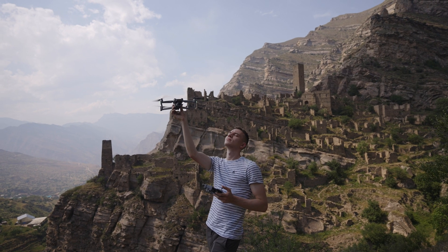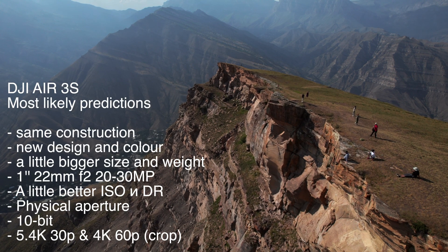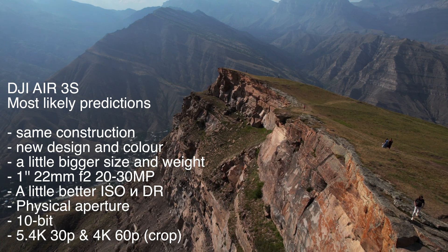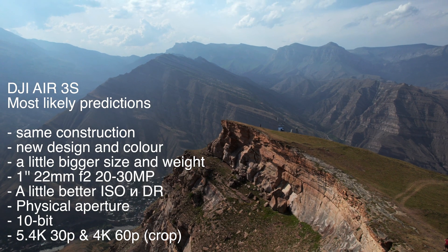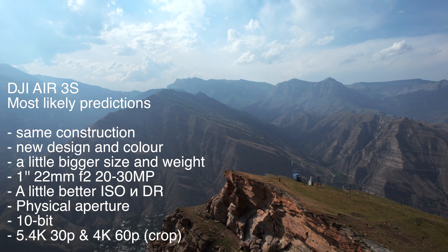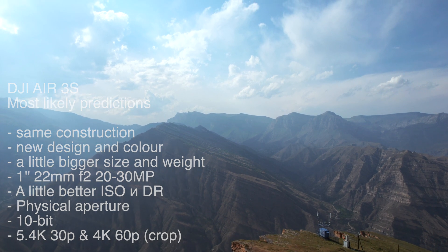Now let's move to the Air 3S most likely predictions. Same construction, a slightly different design and color, same size and weight — maybe a little heavier. I predict a 22mm f2 lens with a one-inch sensor at maybe 20 or 30 megapixels, with better ISO performance, better dynamic range, and a physical aperture. Video-wise: 5.4K 30p and 4K 60p with a slight crop in 10-bit recording — basically the same as the Air 2S. Digital crop or zoom up to around 1.5x.